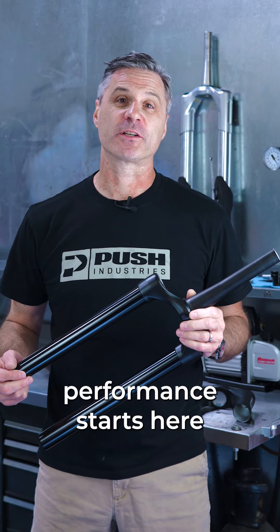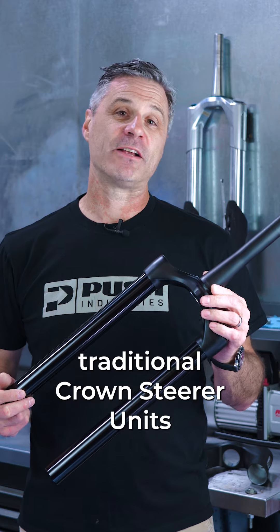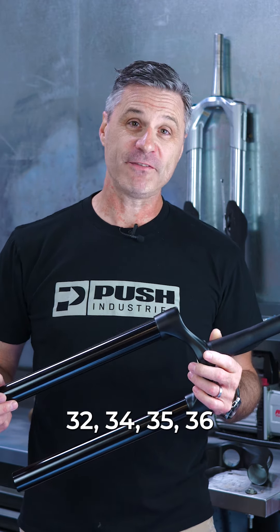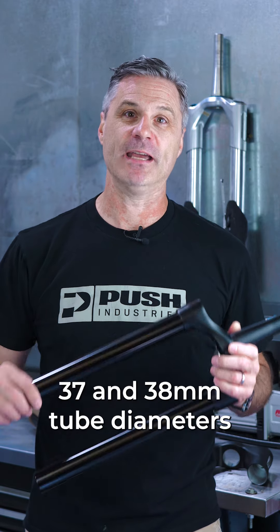The foundation of your suspension fork's performance starts here with the Crown Steerer Unit. Traditional Crown Steerer Units are available in 32, 34, 35, 36, 37, and 38 millimeter tube diameters.